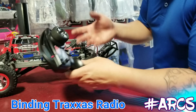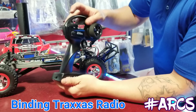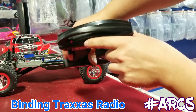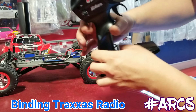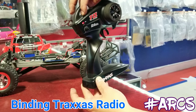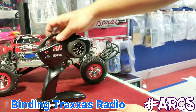First, we want to bind the radio to the car. Let's say you changed your receiver and want to link it up. It's very simple — you're going to hold down the SET button. There's only one red one on this particular radio, it says SET. Hold down the SET button and turn the radio on while holding it. Then let go — it's going to flash red, as you can see.